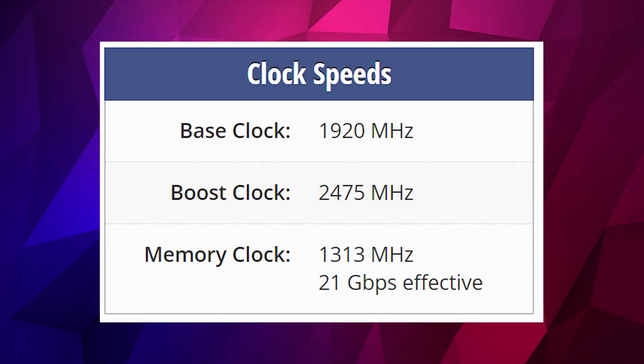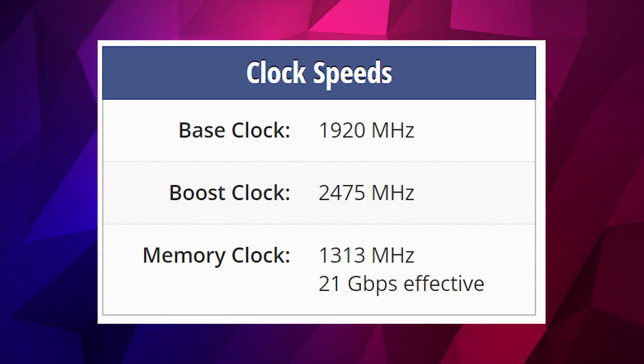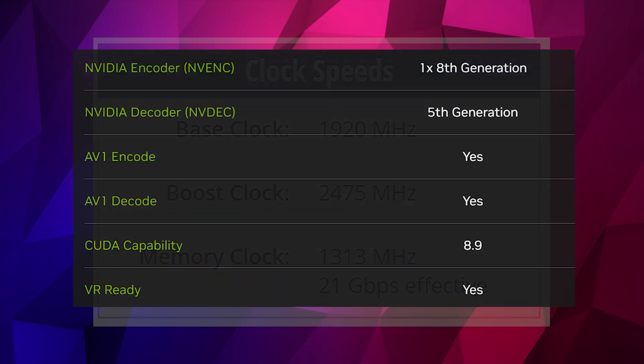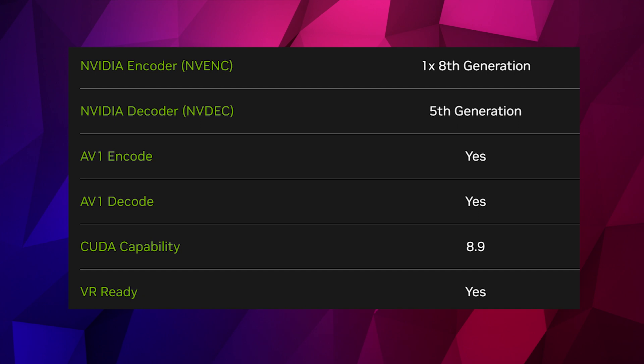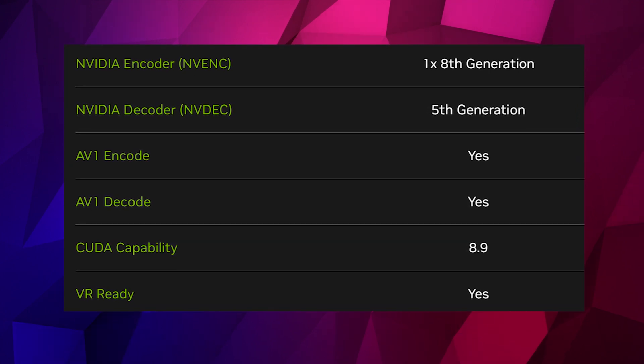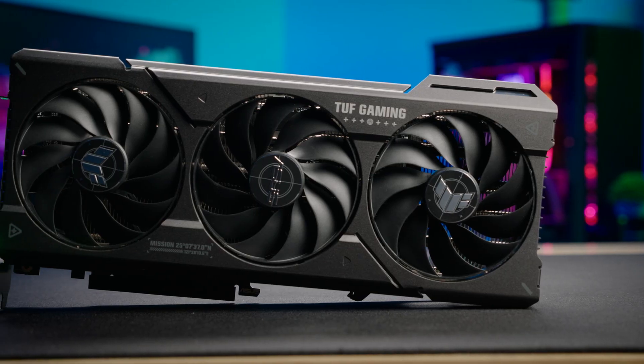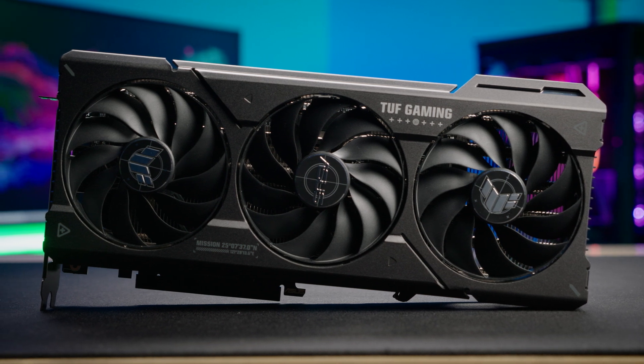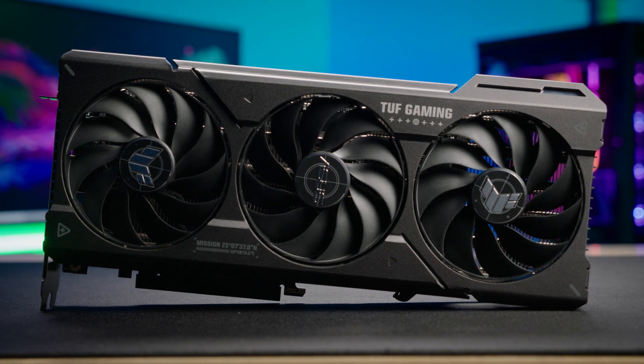The base memory clock is 1,330 MHz with 21 GB/s effective memory speed. These cards have built-in hardware decoding for AV1 and H.264, so you can push that encoding straight onto the GPU without needing CPU encoding. Prices on this card start at around $599, with higher-end OC cards being a little more expensive.